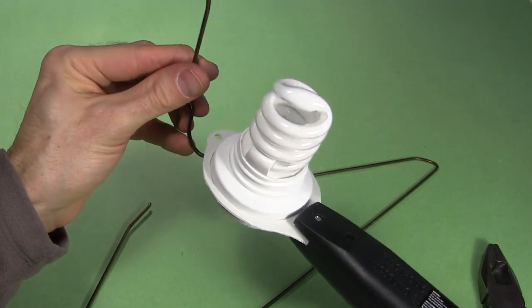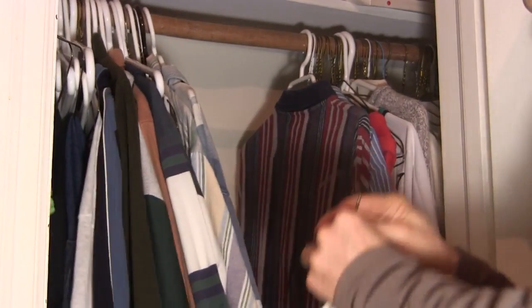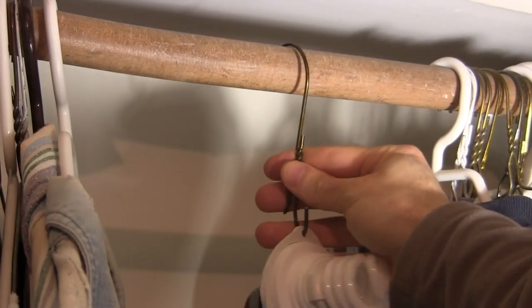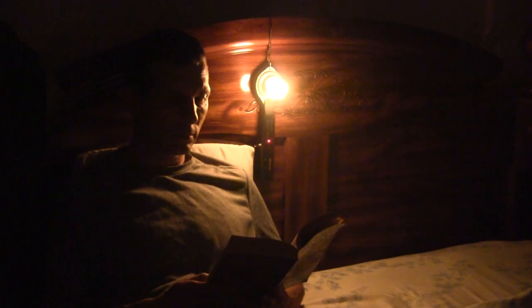Then I got a little fancy and made this hook from a clothes hanger wire. Using that, I can hang it in a closet to light it up in the dark. Or I could hang it on the headboard of my bed and use it as a reading light.